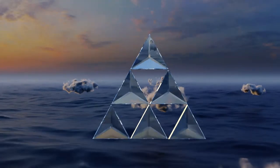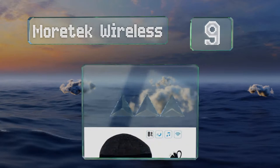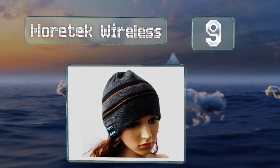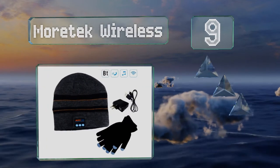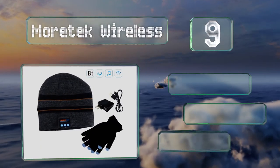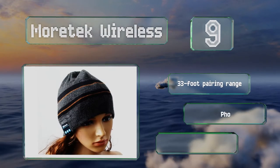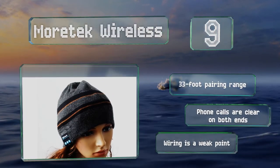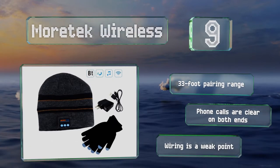At number 9, the Morteg Wireless comes with a USB cable and a wall adapter, so you can charge it via AC power or your computer. It's available in plain black or grey, as well as striped and cable knit varieties, to suit just about anyone's style. It offers a 33-foot pairing range, and phone calls are clear on both ends, but its wiring is a weak point.